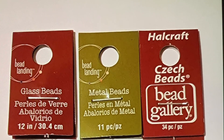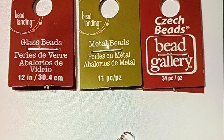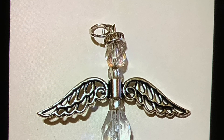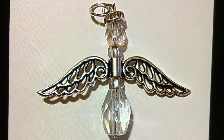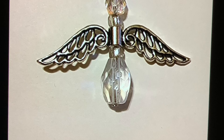I purchased my beads from Michael's. The first package is for the bottom of the angel, the second is the wigs, and the third is for the top of the angel. And here's my angel — she turned out absolutely beautiful. I love how she turned out. Now the halo, I'm not sure where I purchased those beads from, but I did see them at Michael's.